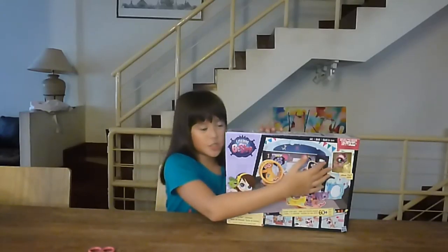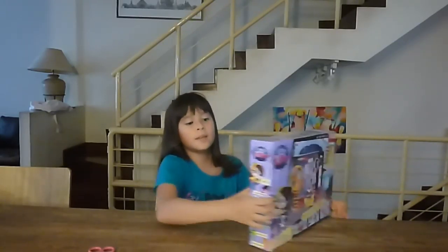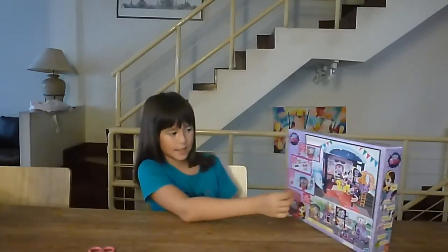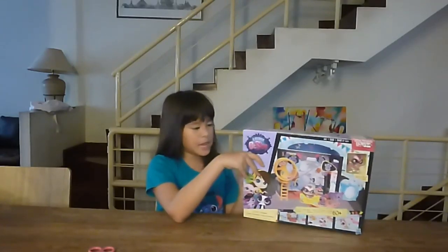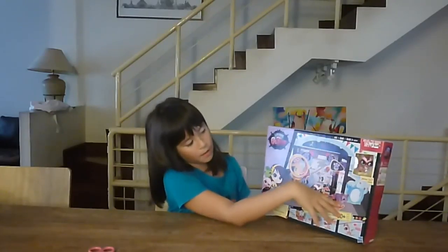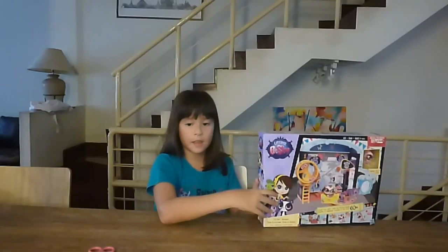It comes with Jimmy Cho right here and at the back it says create, deco and sky in different languages. It also comes with stickers and little classic things that you can decorate. Mainly it comes with the playground, and you can also decorate the scene and set the scene.